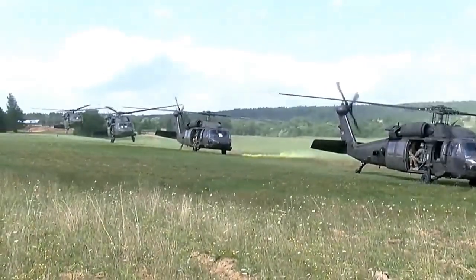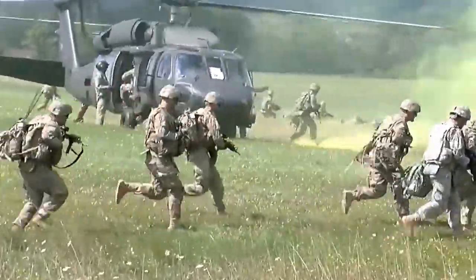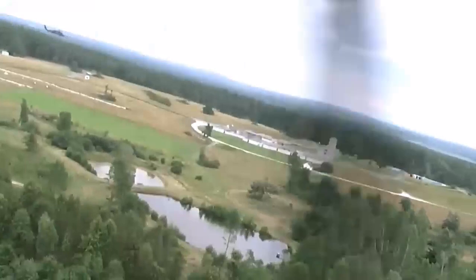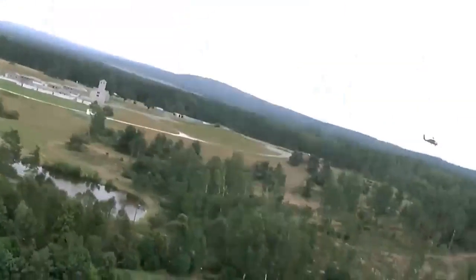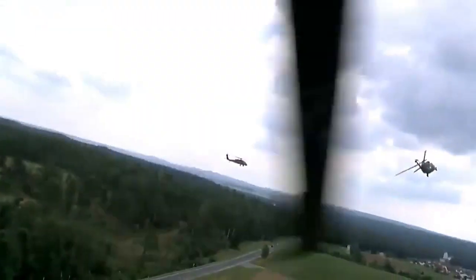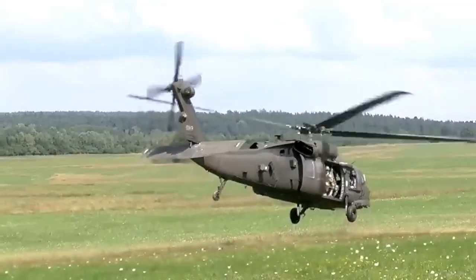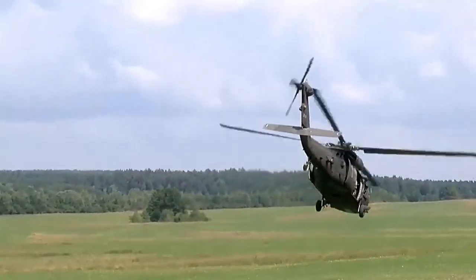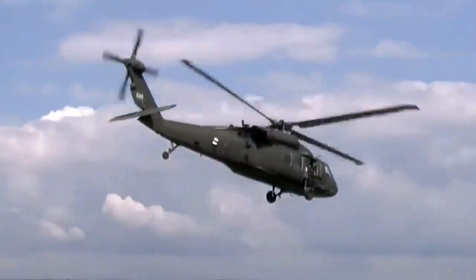The EH-60A Black Hawk is a specialized version of the UH-60 Black Hawk helicopter designed and developed for electronic warfare missions. This versatile aircraft was employed by the United States Army to provide electronic warfare support, jam enemy communications, and gather intelligence during various military operations.